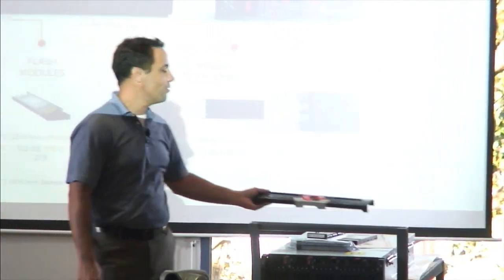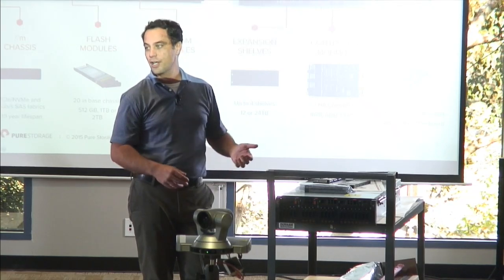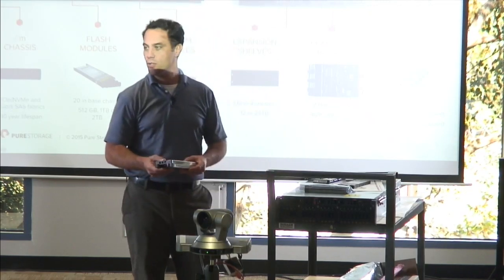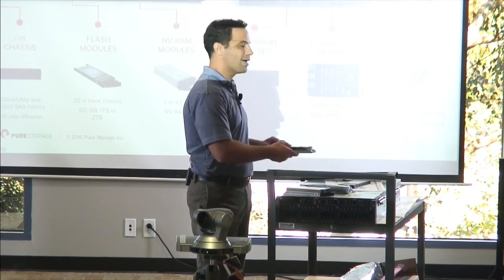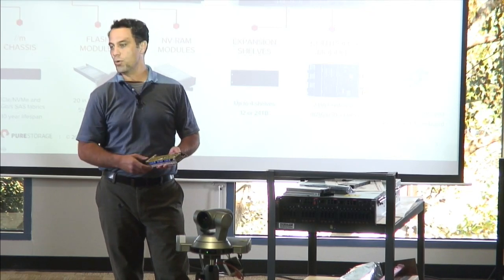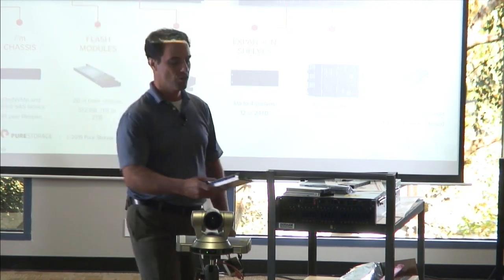Here's the bezel that we're really proud of. The NVRAM modules are these four modules across the front — each 8GB — and they act as our write cache. They're PCI connected to the controllers: PCI Gen 3x4, dual-ported back to the two controllers. Servicing them is super simple — just pull it out the front. They're hot-pluggable and have a SuperCap backup system where data is never lost. This is an NVRAM module with the cover off; it's PCI connected with a non-volatile DIMM inside and a SuperCap backup — a very fast write cache with less than 100 microseconds latency in both directions.